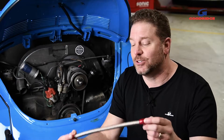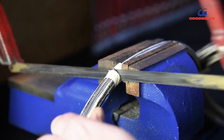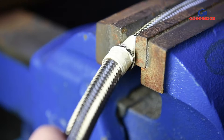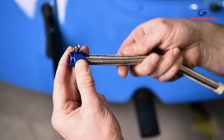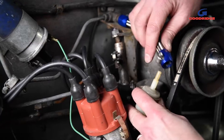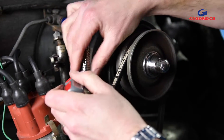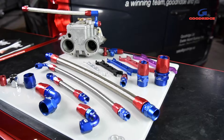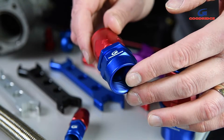The best part — it's also incredibly light, which makes it perfect for competition. Suitable for oil, fuel, coolant, and water, the 200 hose is easily cut to size. Once you've got the perfect fit, there's a range of finishes to make the job perfect.